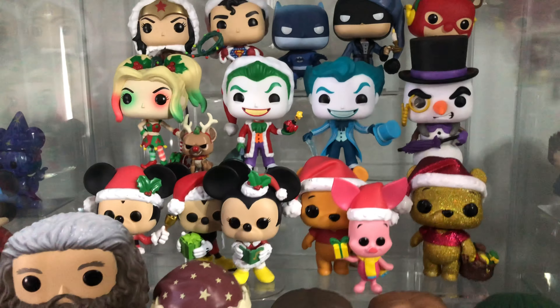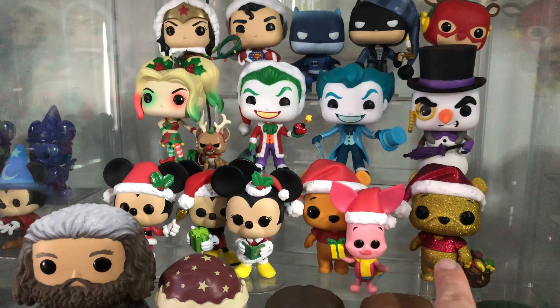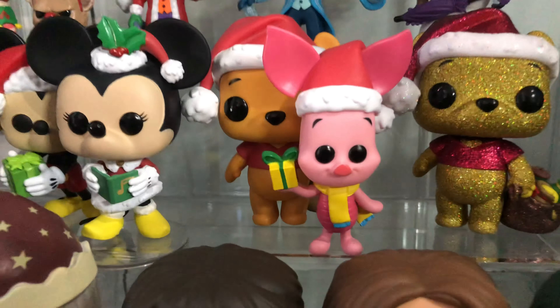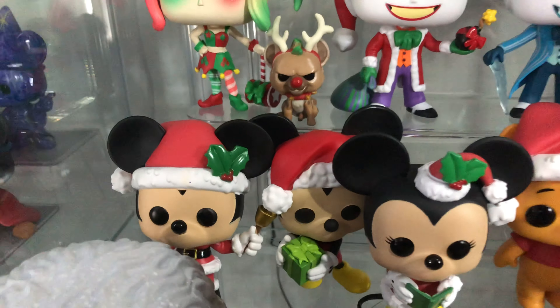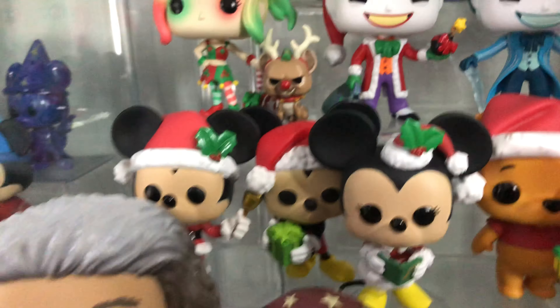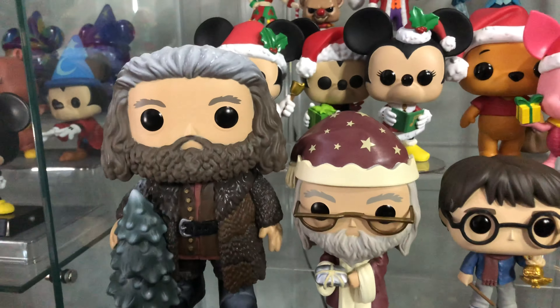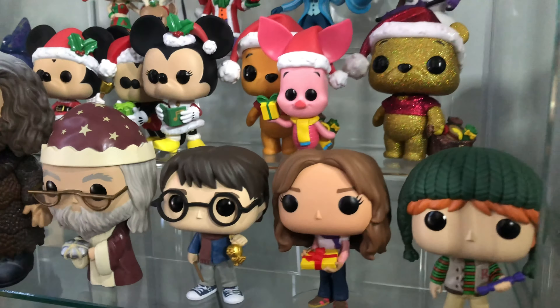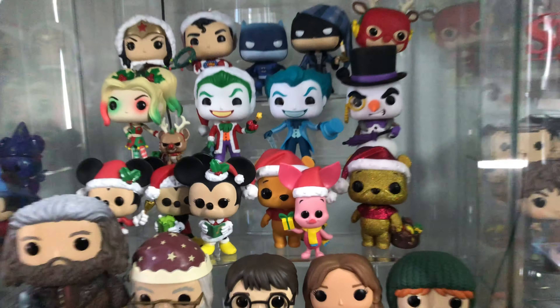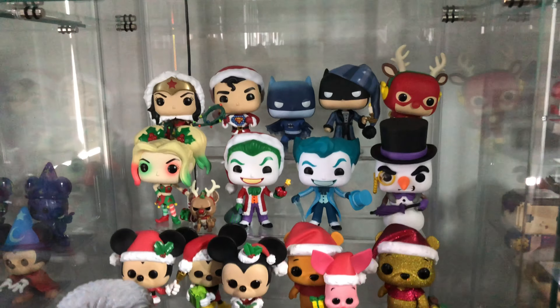Then we've got the special glitter version of the Winnie the Pooh next to the normal Piglet there. The Christmas Disney pops are awesome — these Minnie and Mickey Mouses, I love them. As well as the Harry Potter Christmas pops. I don't really have any Harry Potter pops except for these festive ones, so I really like them. That's the top shelf there of Christmas.